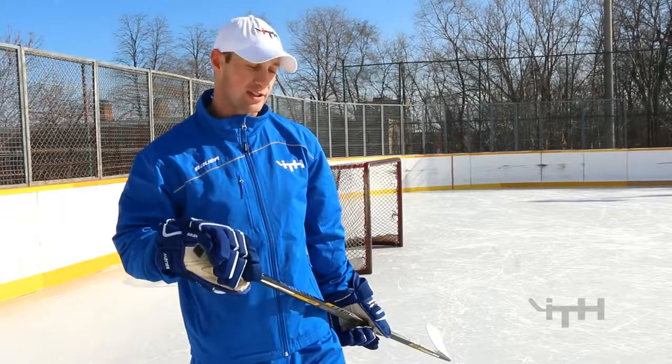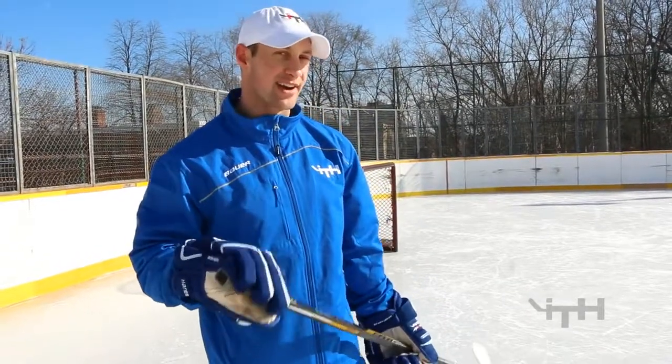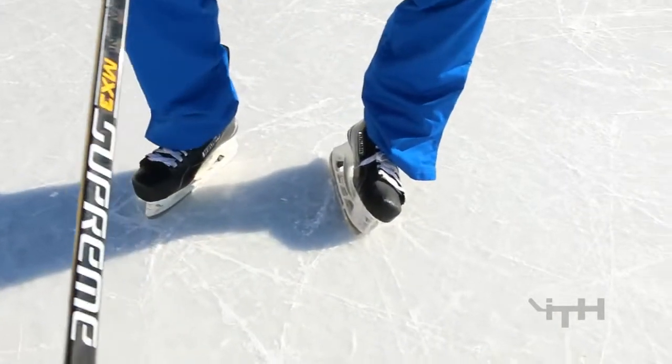We're going to start this series on outside edge drills going forwards. All of the weight gets distributed to the heel, and the most important thing is the outside edge — a lot of kids think they're on an outside edge but they're really just on a flat blade. So if you look at my feet, a really good outside edge is one where almost the side of your boot is touching the ice.